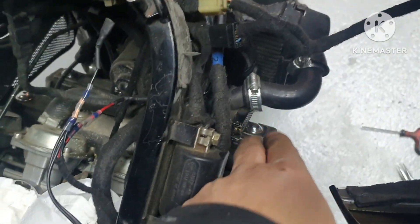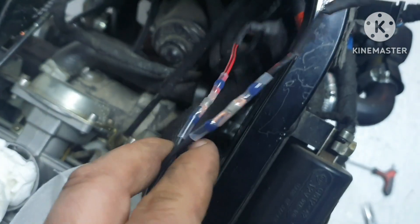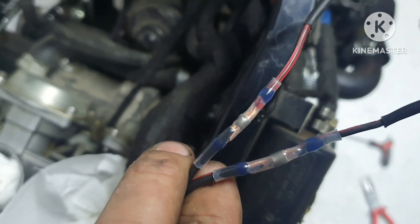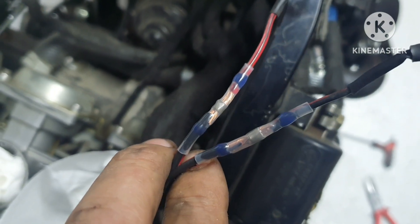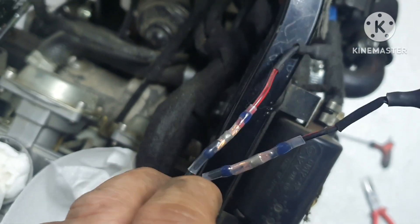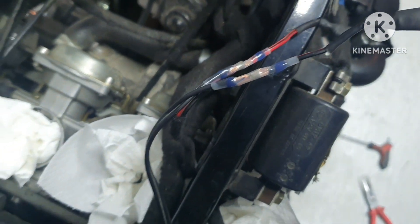On the thermostat case here, I'm splitting the wires with solder connectors — they are really great, I really recommend these. Now I'll just put it on.